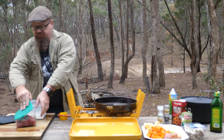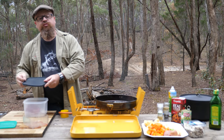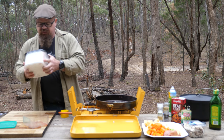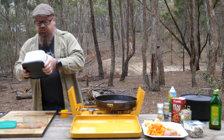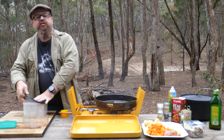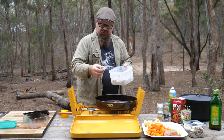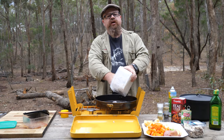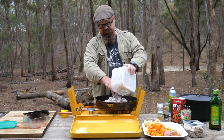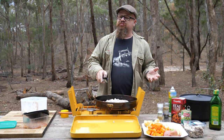But first up, let's grab our beef. Nice diced beef. We'll pop it into a mixture of flour, pepper and salt, then give it a good shake. We need to make sure we coat all the surfaces nice and evenly. And then we'll brown it off. When we brown off the nicely coated beef, we'll cook the flour, otherwise we might get a flour taste going through our stew.